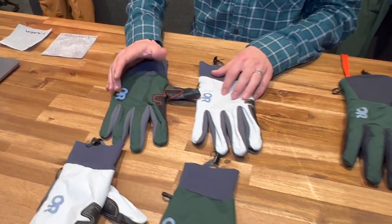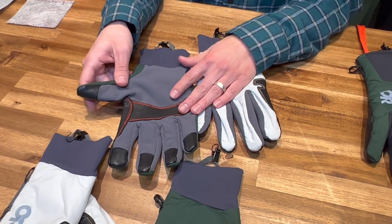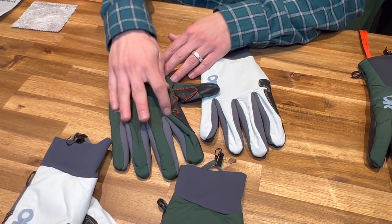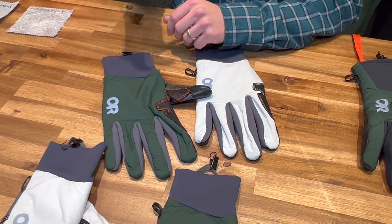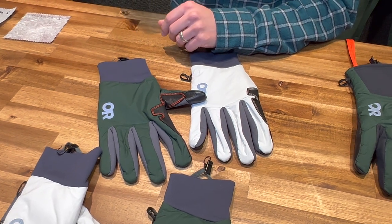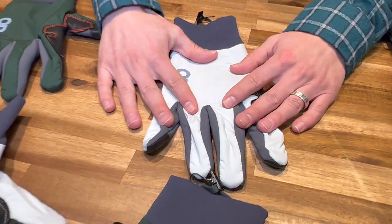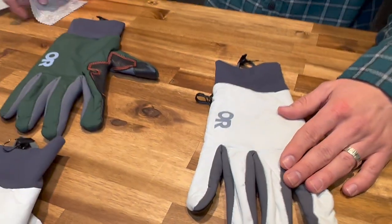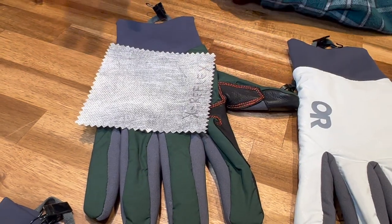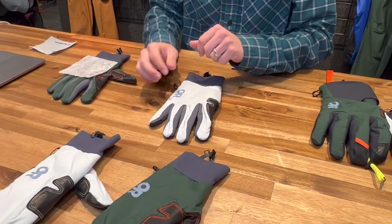Starting here with the Deviator glove, we have a little bit of leather on the palm, it's a bit of a soft shell material, and a bit of a wind resistant fabric on the back of the hand. So a little bit lighter insulated, for warmer weathers and more aerobic exercise. In here — you can almost see it through the white of this glove — we have a material called X-Reflex, and that's just reflecting that heat right back into your hands. So trying to be efficient here in these cold weather Adrenaline sports.